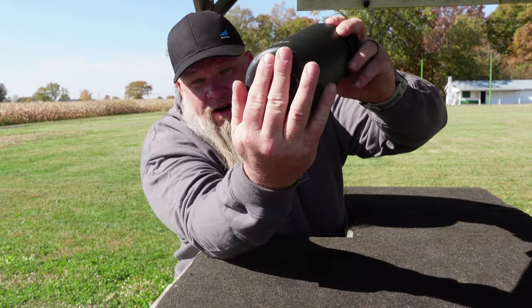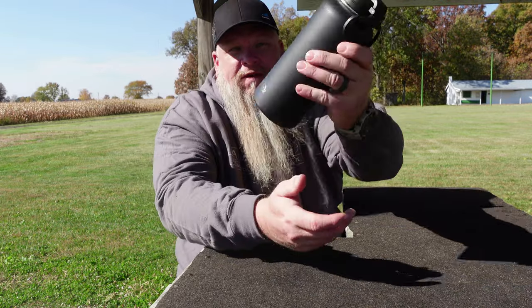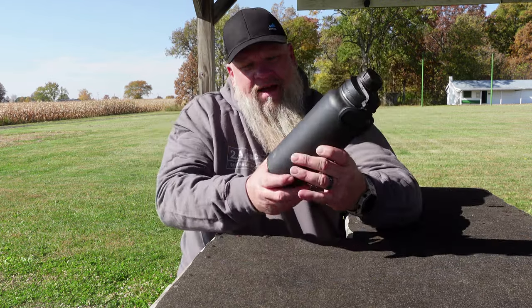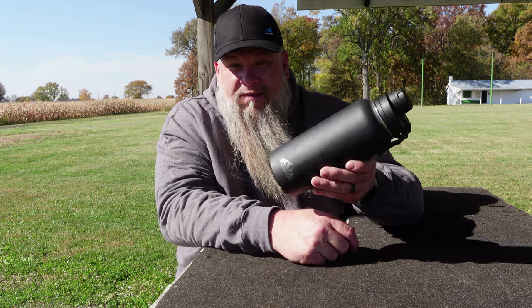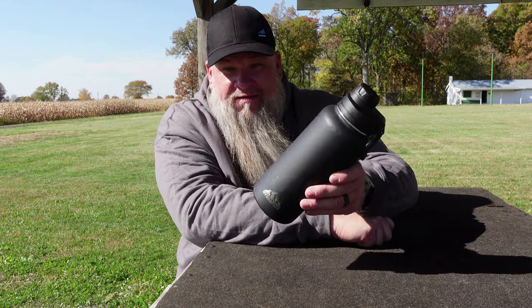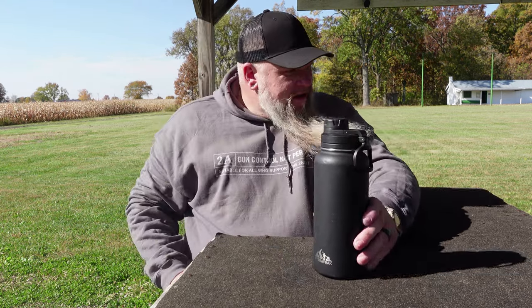It's got some dings and dents already in the bottom from where I've dropped it, scratches all over it, and it's holding up great. It's got a little carry handle on it. I just wanted to share this with you because we all drink stuff and it's nice to stay hydrated when you're at the gun range or out shooting competition.